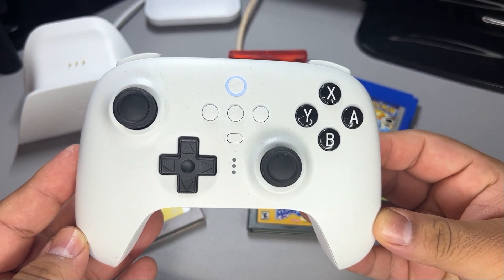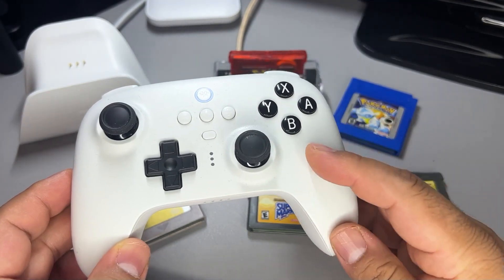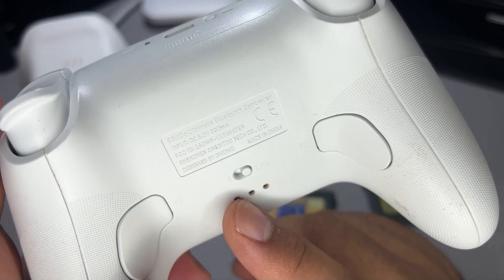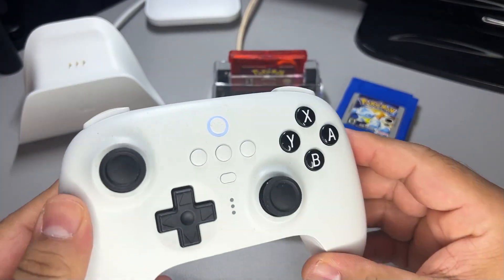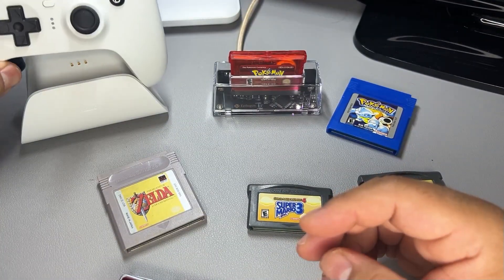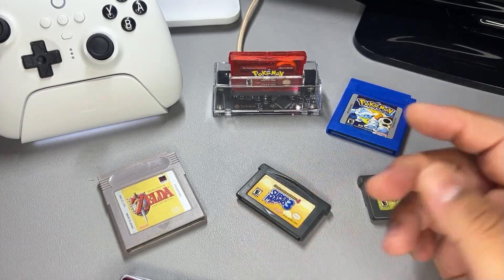This is the controller I've been using — it's called the 8-Bit Do Ultimate Wireless Controller. It's great because it has the Nintendo Switch layout but can still be used on PC via Bluetooth or by connecting it with a USB dongle in 2.4GHz mode. The controller overall is great and it's my favorite for playing games on my PC or Switch. It has a nice weight and feel to it, and the charging dock is nice so I don't have to worry about plugging in a cable to charge it.